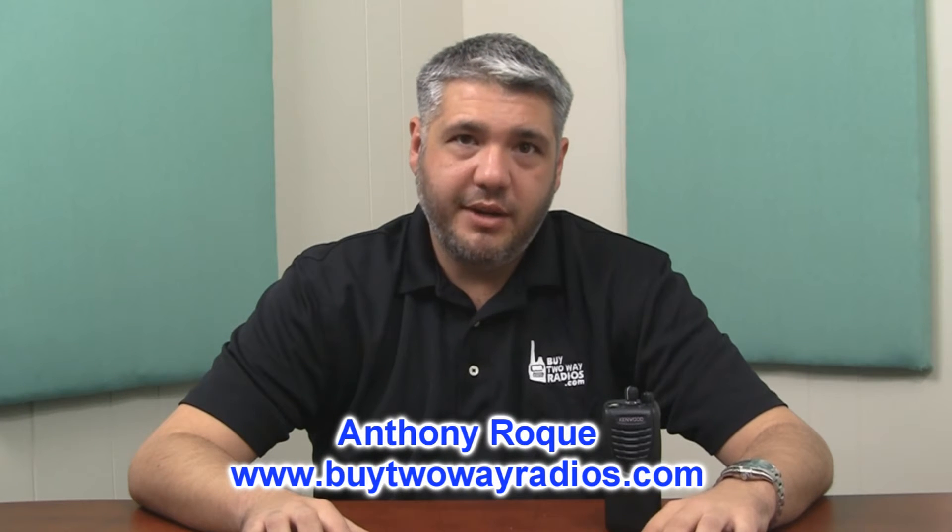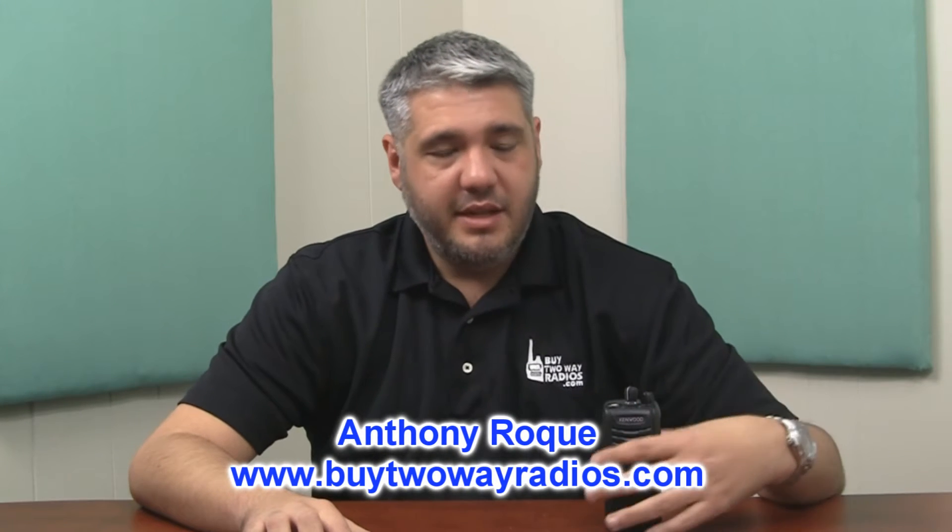Hi, I'm Anthony with BuyTwoWayRadios.com. Today we're going to talk about a function on the Kenwood radios known as SuperLock.